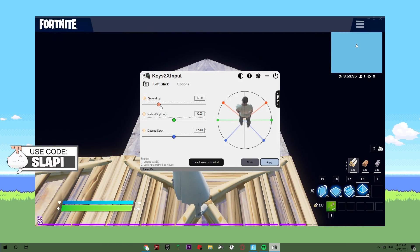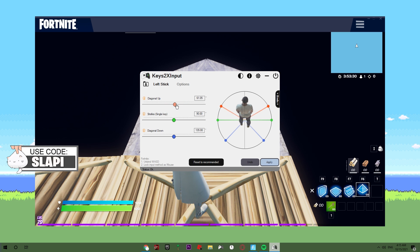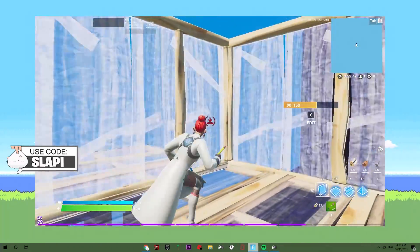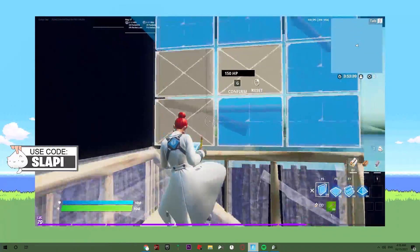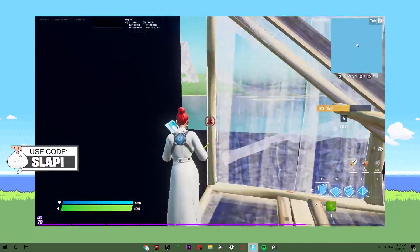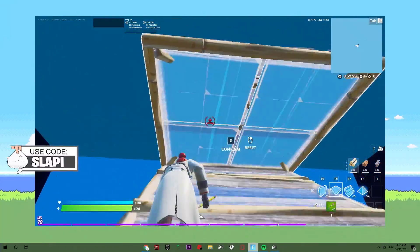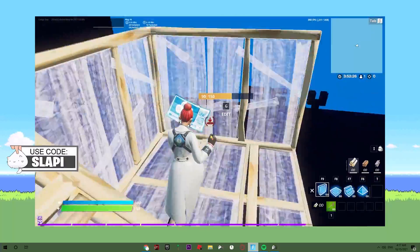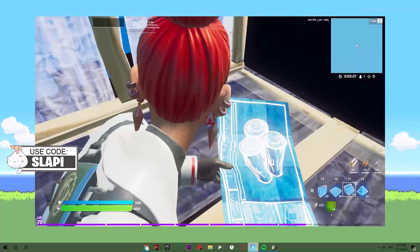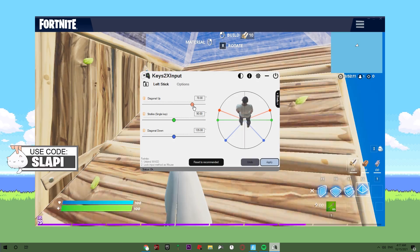Let me try around 50, 51. Okay — that's the thing, you need to find the best config for you. In my case I probably like this one, but you might not, so you need to check carefully which one is best for you. What if I put the diagonal up at 70? It still works — yeah, nice, it's still working just like I want.